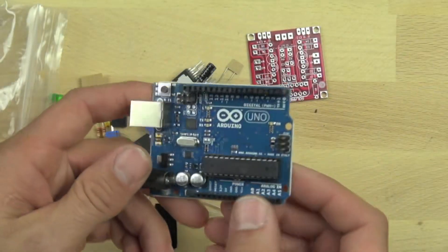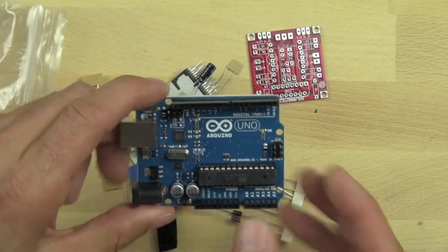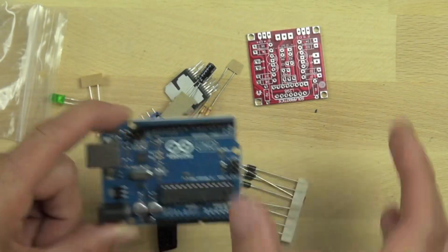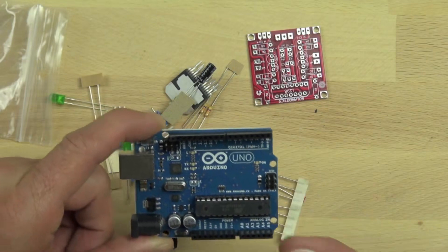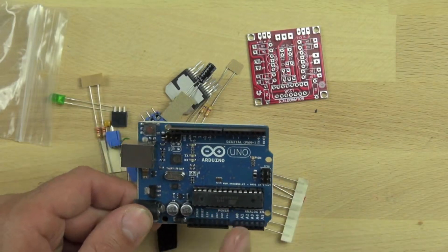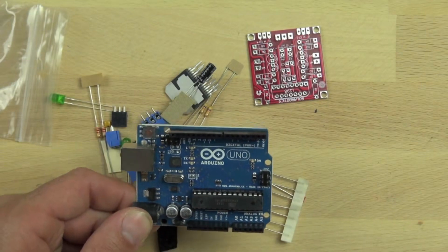The Arduino has a bunch of different pin outs. We can use those to connect to the motor controller and control the motor. It also has a USB socket we can plug into our computer so we can program it to tell the motor controller what to do.